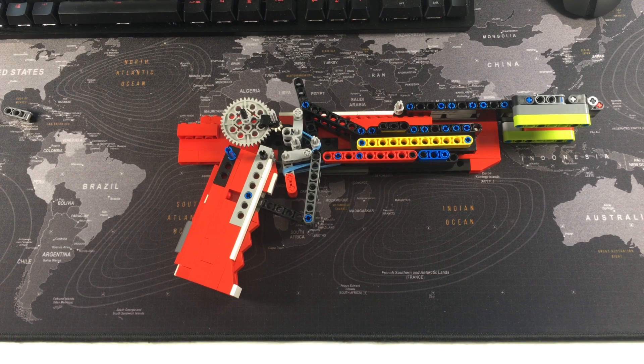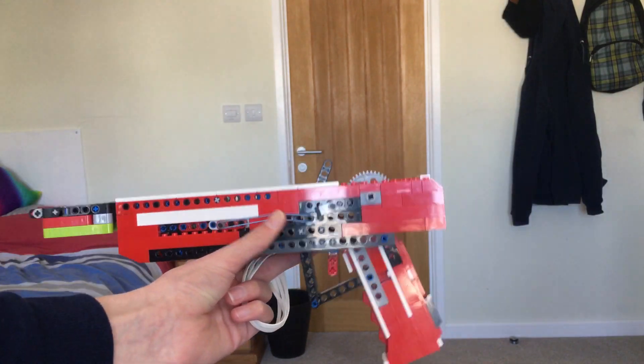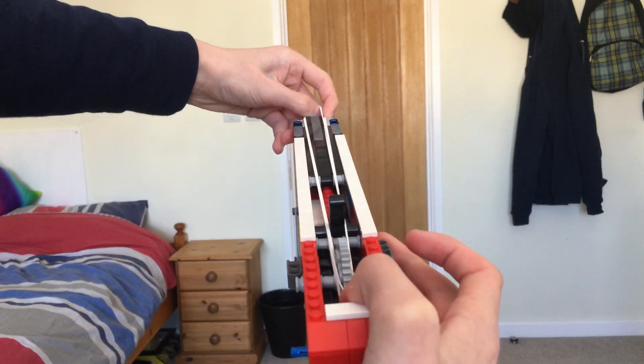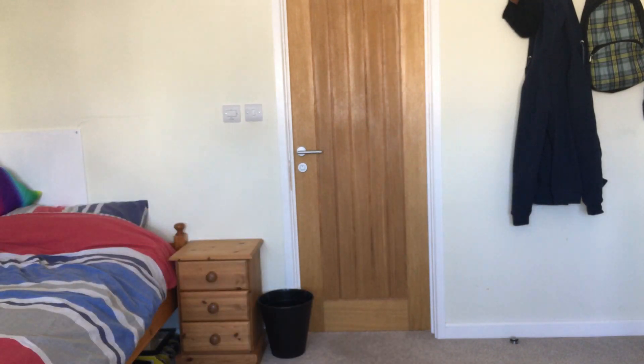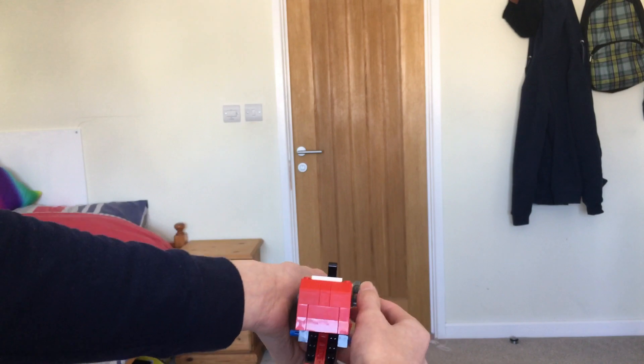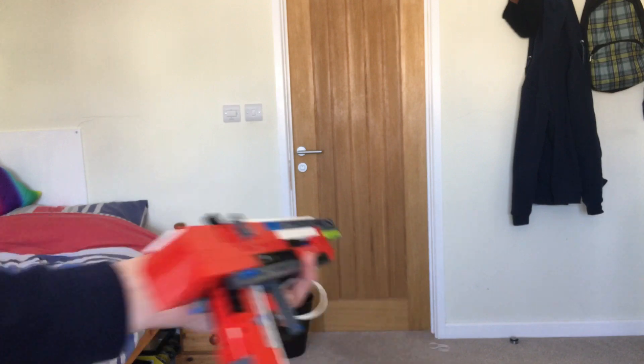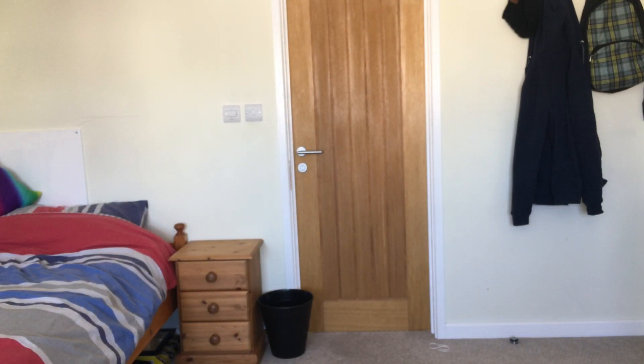That's a quick explanation of the gun. Now we're going to do a quick firing test to see how it currently performs. We're going to try and load five rounds into this thing and fire it off. As you can see, the gun broke — the cog went straight off. The obvious flaw is that the gun is not structurally stable or strong enough to hold even four rubber bands.